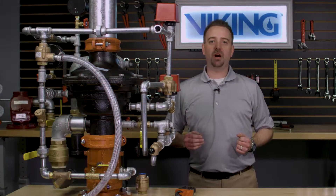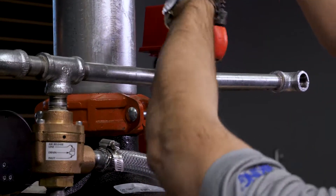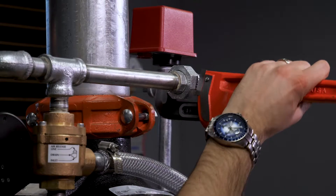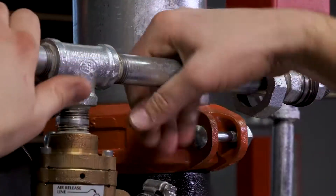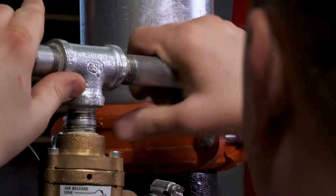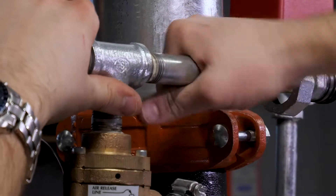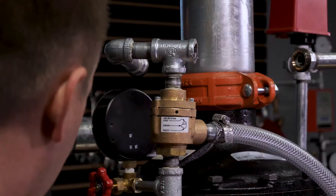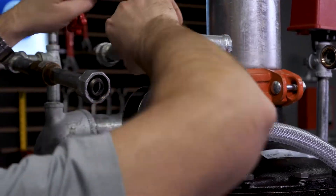To replace the A1 differential valve, the first thing we will need to do is open each of the unions on the air supply line. With both of the unions open, we will now want to remove the 8 inch nipple off of the T above the A1 differential valve. We can then remove the rest of the trim that's on top of the A1 differential valve.